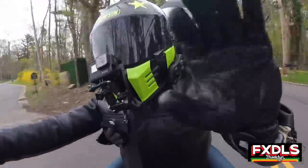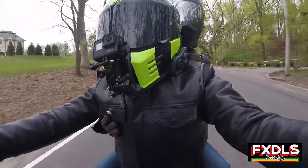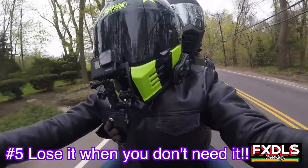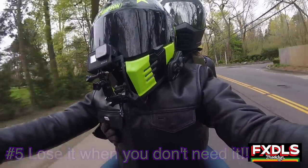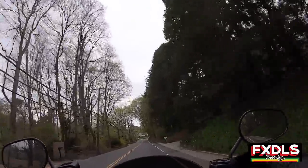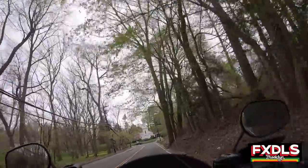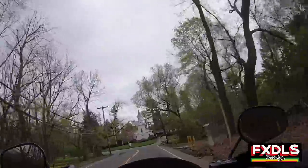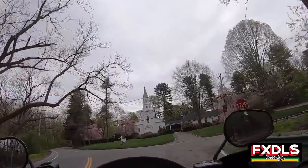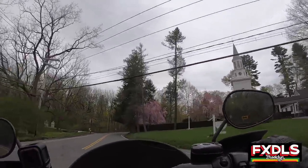Thing number five that I like about this sissy bar — and I'm sure a lot of people are going to laugh about this because it's in the name — I just love the fact that it's detachable, and easily detachable. In a number of seconds you're going to get that locking mechanism off. If you're like me, I like to run my bike without a sissy bar these days. I really like the look of it, and I also just like not having that extra weight on the back of the bike if I don't need it.